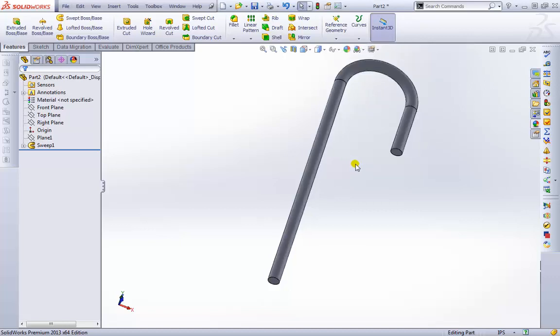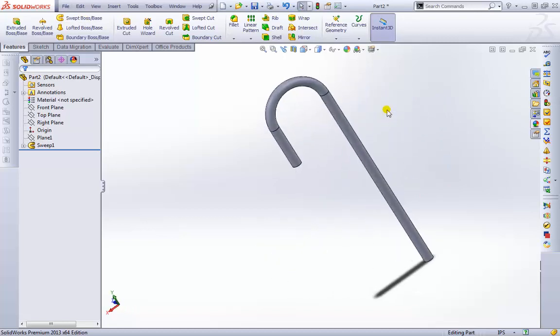Starting with some basic 2D sketches combined with these features, we can create some amazing 3D geometry.